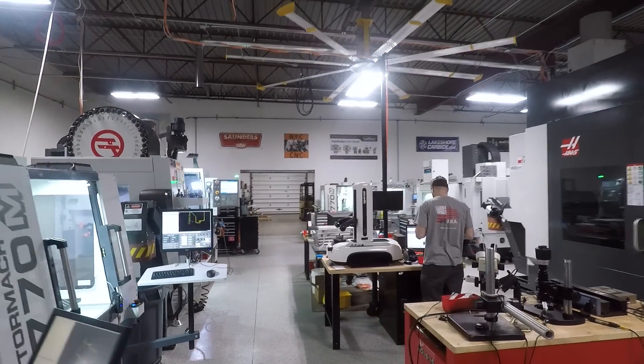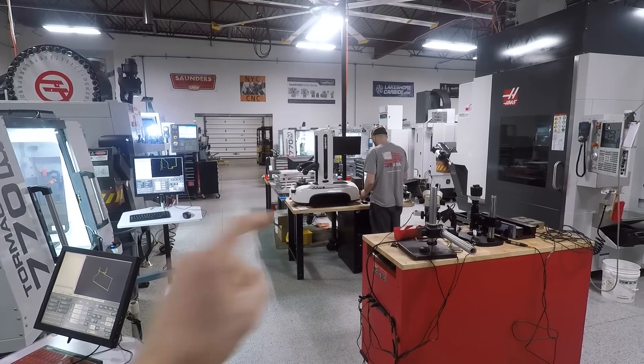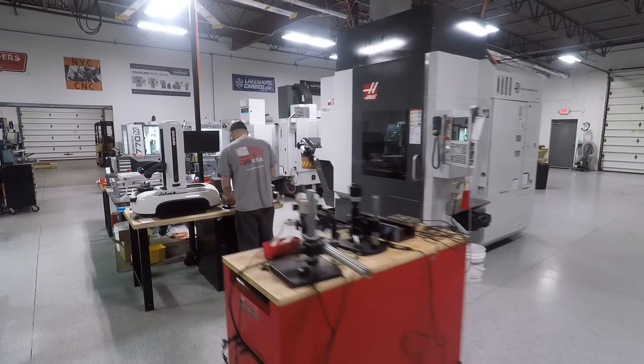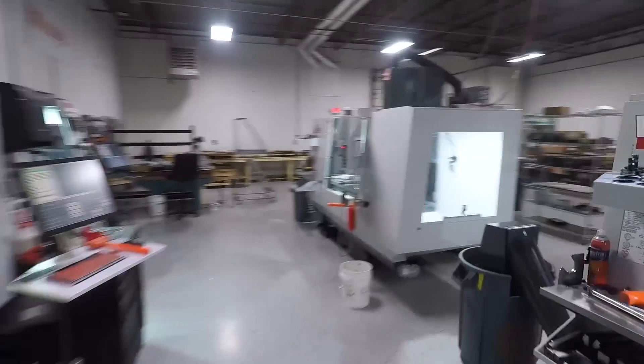First things first, we have rearranged the shop, and that's because we've got three new things. We've got a Speroni pre-setter, we've got a Haas UMC 750 5-axis, and a Haas TM3.